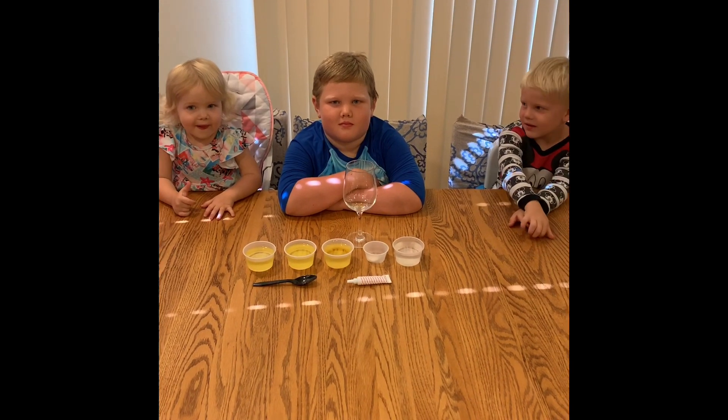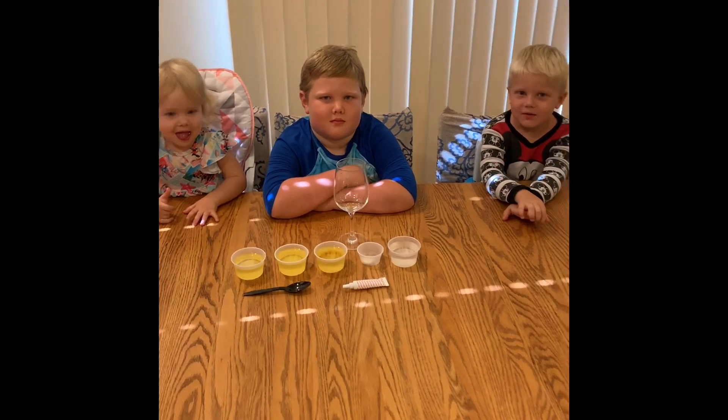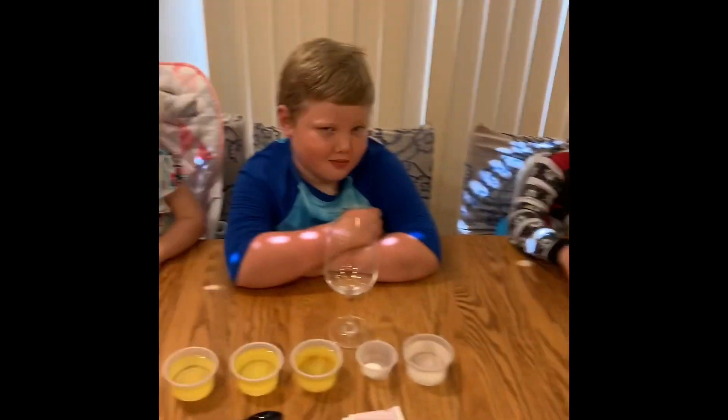I'm Eli. We're doing a lava lab experiment with Eli and Zach.